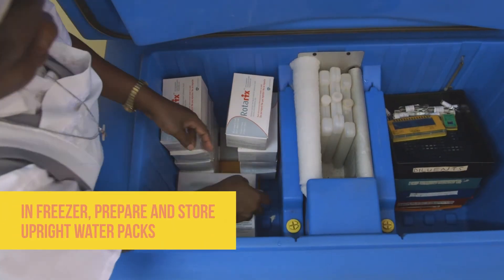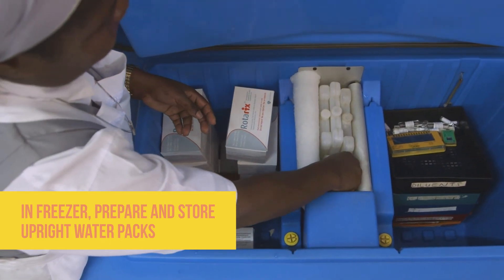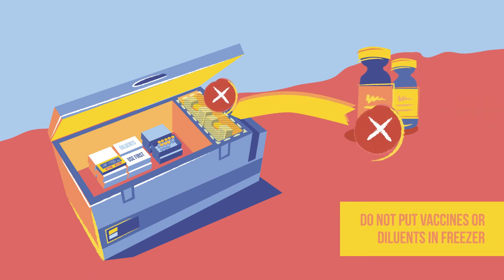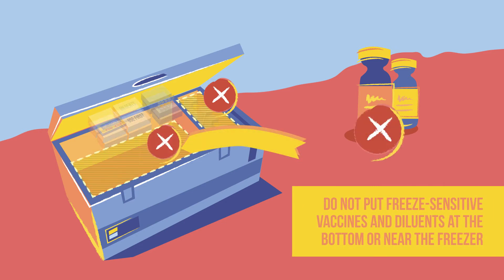The freezer compartment holds only ice packs, which are placed upright to avoid leaks. Remember, never place vaccines and diluants in a freezer. And never store freeze-sensitive vaccines or diluants at the bottom of the refrigerator compartment or near the freezer.